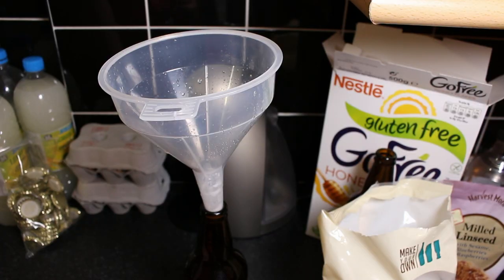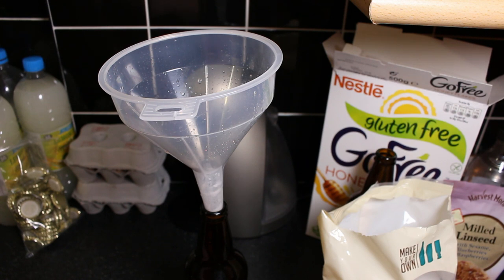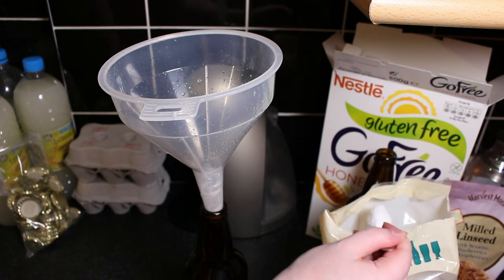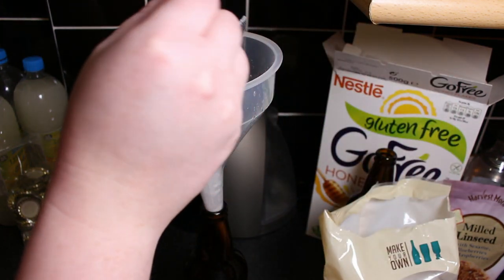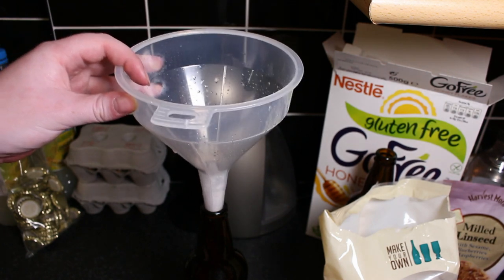Sorry about the background but this is literally the only place in our kitchen that is not covered in cider bottles or sanitizer. So basically all of our bottles are filled now and so are some of the Kilner jugs, so all we have to do now is add a heaped teaspoon of sugar — we're using the same dextrose sugar that we used when we were actually making the cider itself — and we're just adding that to each bottle.